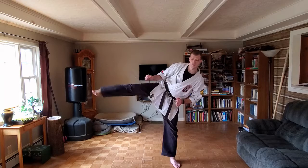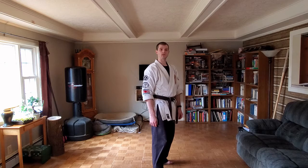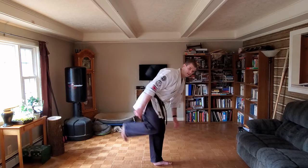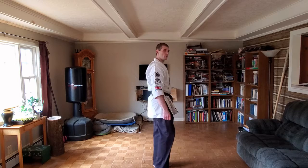We have mae-geri, yoko-geri, and then behind us is back kick. 'Ushiro' means behind — like 'who's-she-running' behind — so 'ushiro-geri' is back kick. Let's do that: ushiro-geri, ushiro-geri. Say these with me when I'm doing them so you get practice actually saying them and not just listening. Ushiro-geri. So we've got mae-geri, yoko-geri, and ushiro-geri.